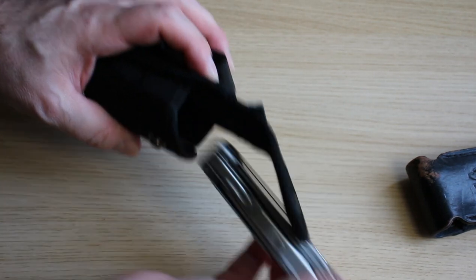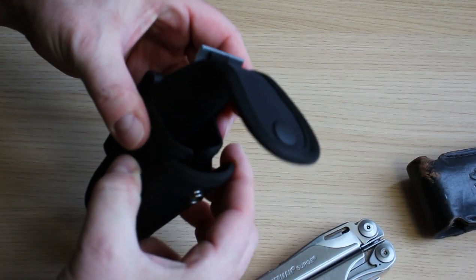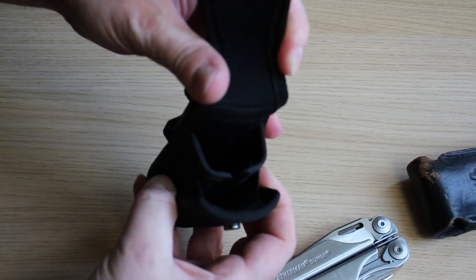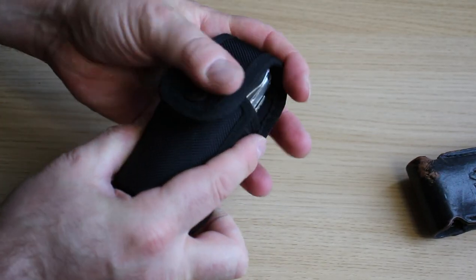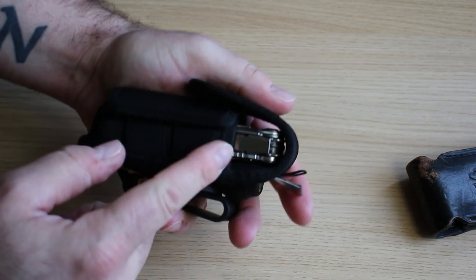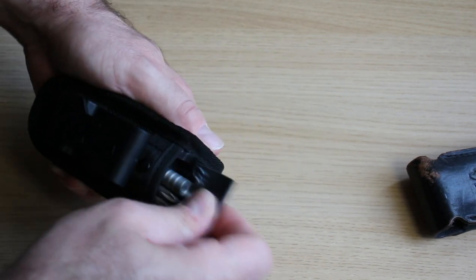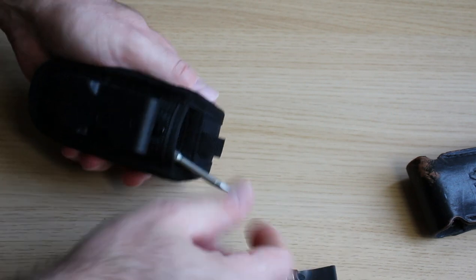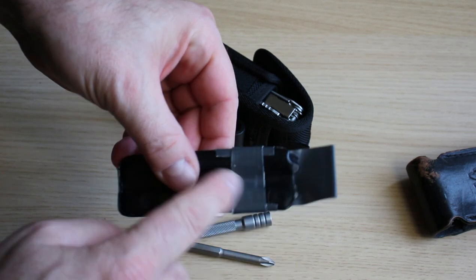Nice snap there. And that's my Surge — that was second hand. This part here does come out a bit, so you do get a bit of leeway. What I like about it is that it fits snug in there, fits perfectly over.